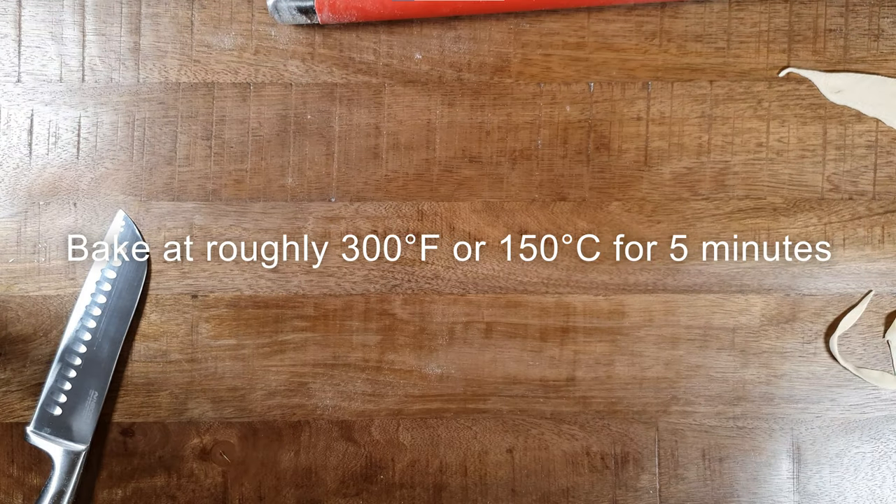When everything is set, put the tray in the preheated oven for 5 minutes at around 300 degrees Fahrenheit.